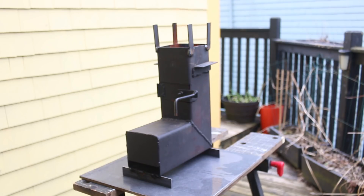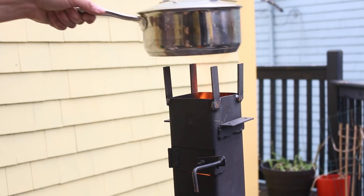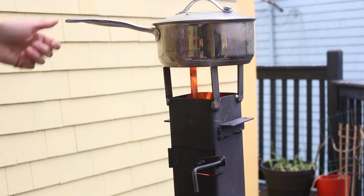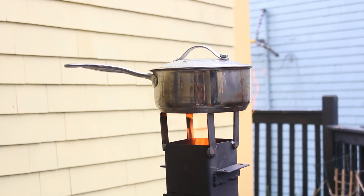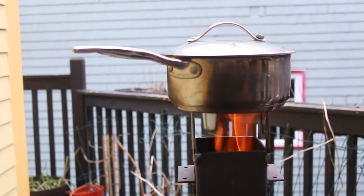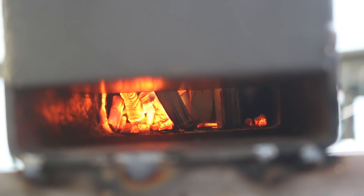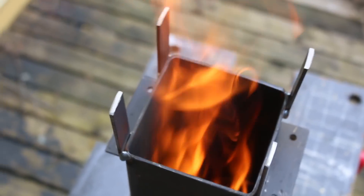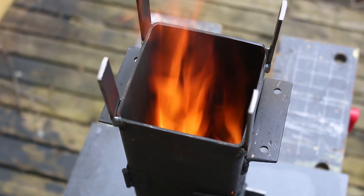Overall this rocket stove works pretty well. I think I need a few additional modifications — maybe shorten the length a little bit. I welded on some pot rests so you can put a pot on top and use it as a standalone rocket stove, and I used it to boil water — it works well. I'm pretty happy with it, but I think the tube length and intake size could be adjusted slightly. Those are minor adjustments you could test and figure out based on the size of pipe you have. Thanks for watching!